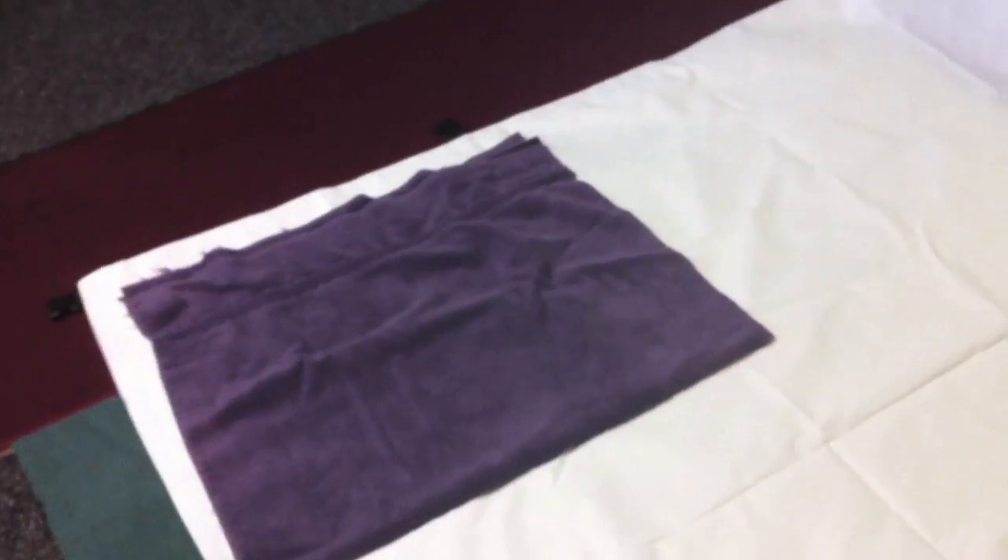I've got it set up here in my basement — as you can see, quite wrinkly. So I was thinking I'm going to try taking my iron and going over a towel with it, to see if I can just get some of the wrinkles out and we'll see.